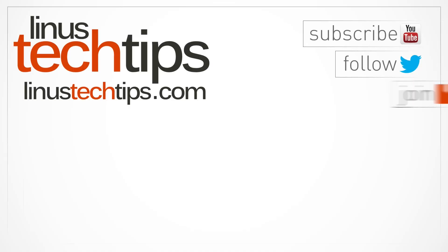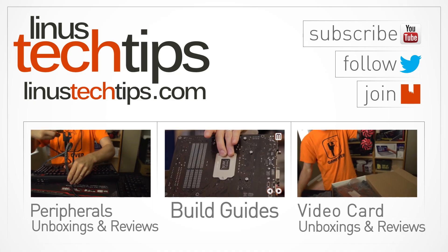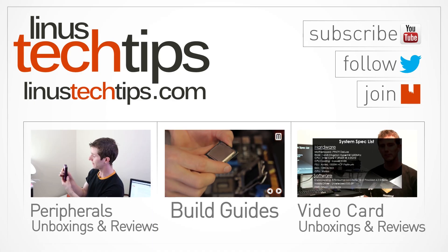This is a fantastic product at a low price. Thank you for checking out this video — like it if you liked it, dislike it if you disliked it, leave a comment if you have feelings that can't be expressed by thumbs up or thumbs down, and don't forget to subscribe. I'll see you next time.